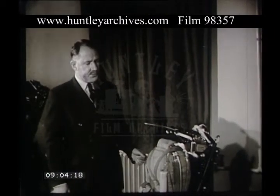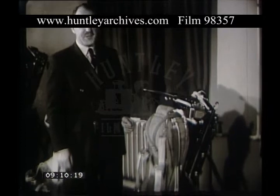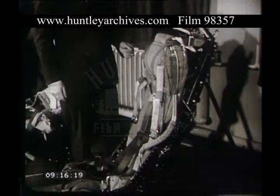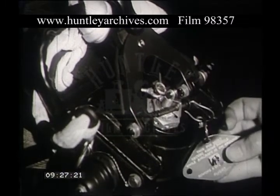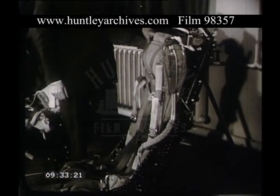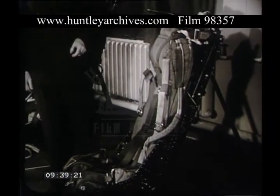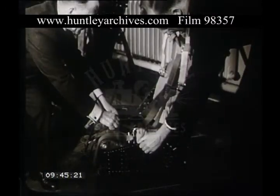This is a Mark 4 ejection seat. The general arrangement of this seat is similar to earlier seats, although the design has been simplified. However, the method of making the seat safe remains the same. To make this seat safe, take the pin out of the storage and place it in the seer of the ejection gun. The seat is now safe, and the pilot can be removed by the same method as shown in earlier seats, except it is necessary to uncouple the leg restraining harness, and this is done by pulling up the lever on the left-hand side of the seat pan.